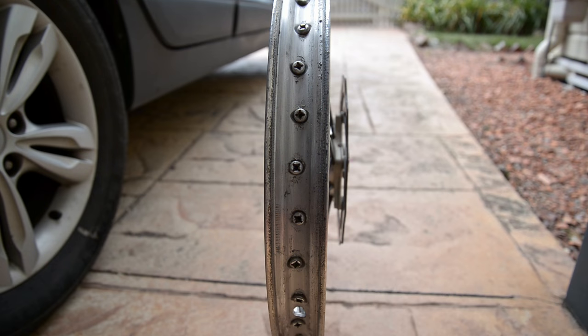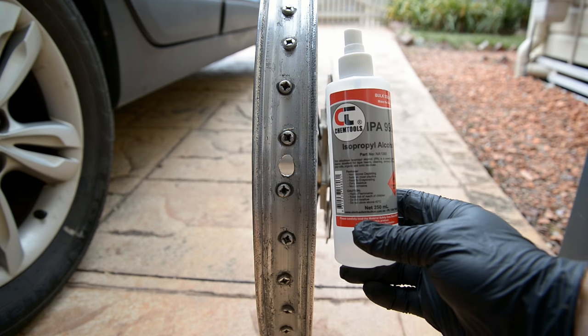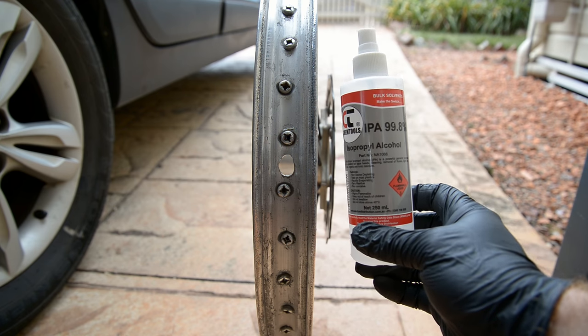Remove the tire and tube and remove any burrs that are on the rim. I'm cleaning the rim thoroughly with a cleaning solution — isopropyl.